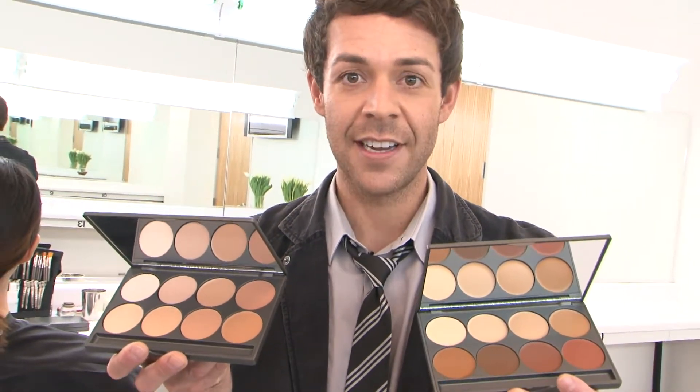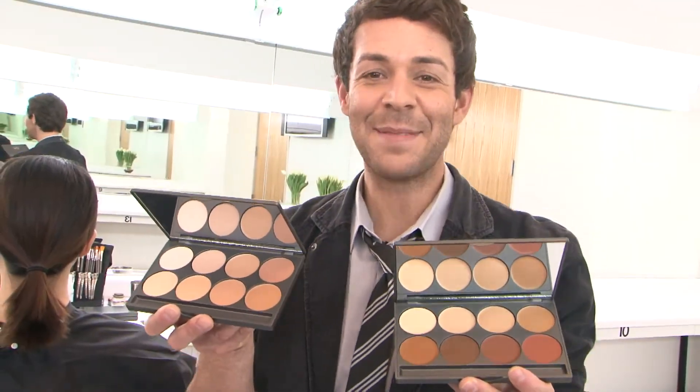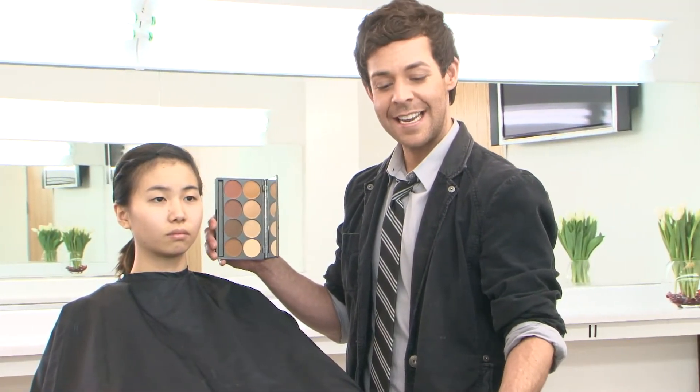Let's talk foundations. These are our two foundation palettes with a range of 16 colors, each one labeled according to the undertone and shade. Let's face match. By looking at the palette, I can see that YG1 is her best suit.